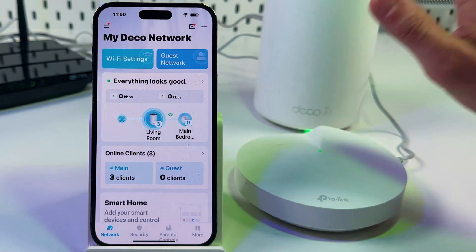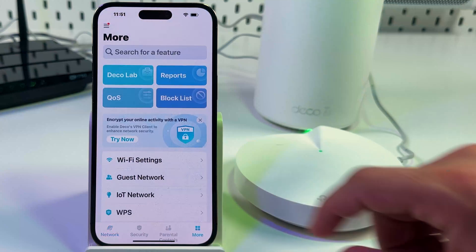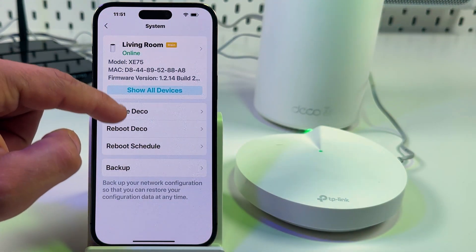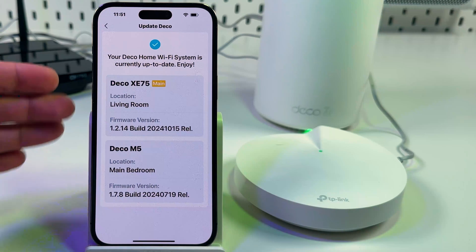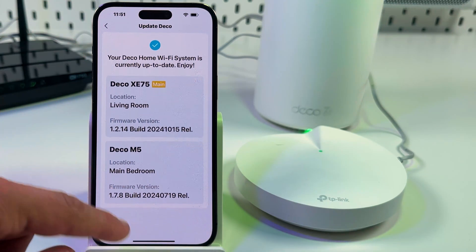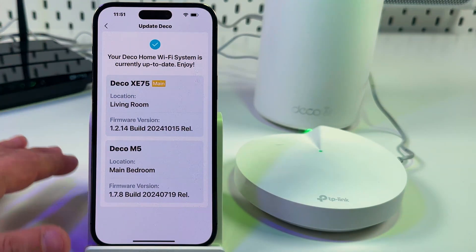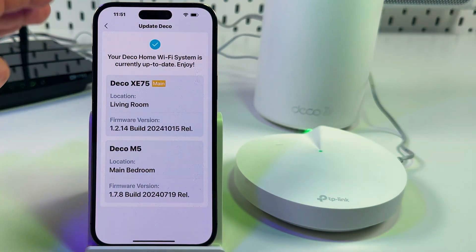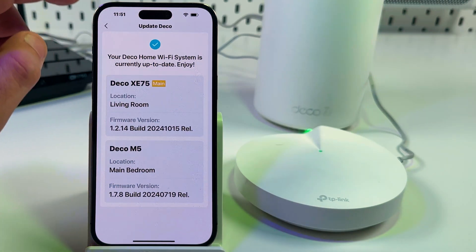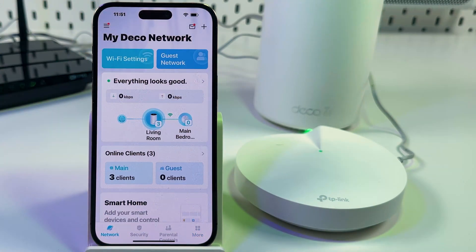You also want to make sure your Deco's firmware is up to date. To do this, switch to the More tab, select System, and select Update Deco. It will check for updates. If your system is up to date, no action is needed, but if updates are available, you'll see a download button. Follow the on-screen instructions to update your system. Your network will reboot and the whole process takes about five minutes. After this, continue using your network or continue solving issues if you still have some.